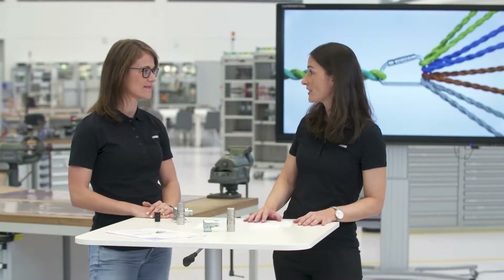One fits all. The new M17 to M40 Pro series of circular connectors offers cross-manufacturer compatibility to our customers. Today, together with Lisa, our project manager, we would like to demonstrate to you the strengths and features of this new series.